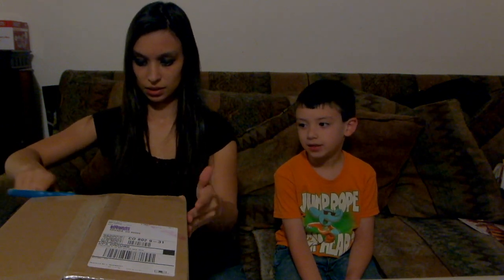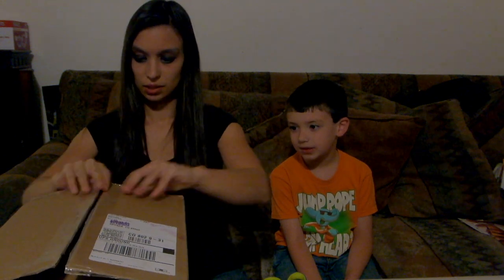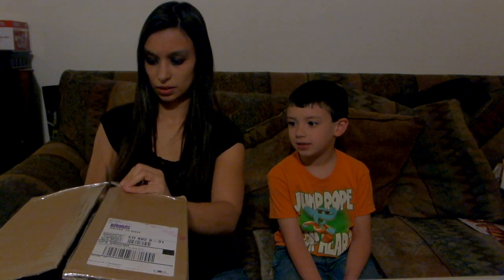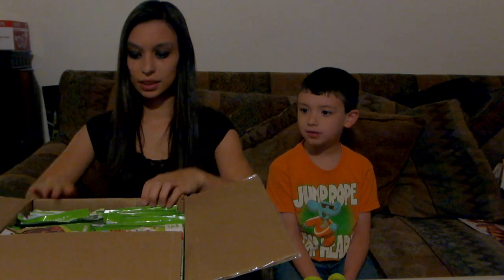It's taped up real tight — this side is really taped up. Let's open that up. Let's cut that right there. This box is a little hard to open.